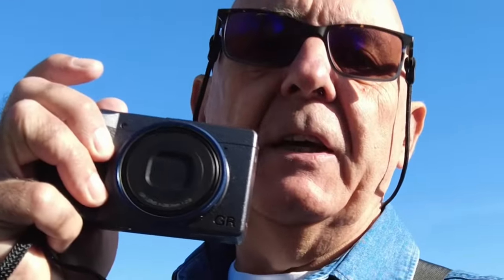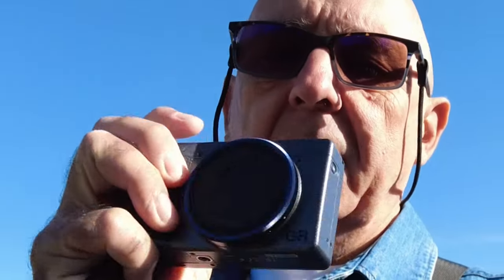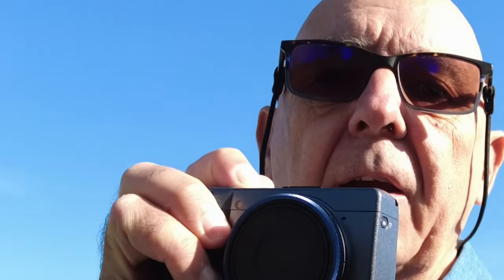Lovely little camera — let me just show you the size of it. It turns on really quickly; watch this — turn it on and it's ready to take already, so it really is quick. It's just a split second to be up and running and ready.